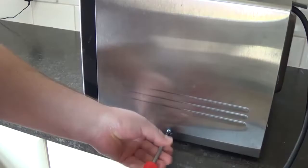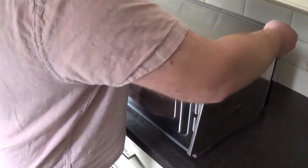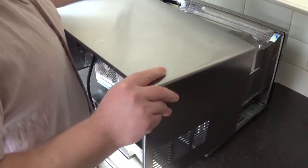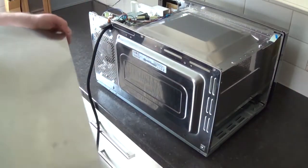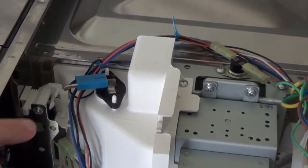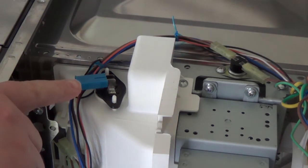Once they're removed it's simply a case of lifting the back edge of the case up and pulling it away from where it locates along the front edge above the door. You can then lift the case away and access the inside, which gives access to the top of the bulb sitting down behind the keypad area.